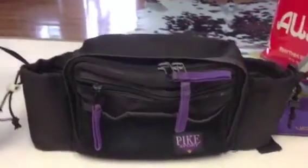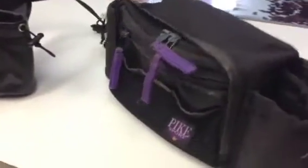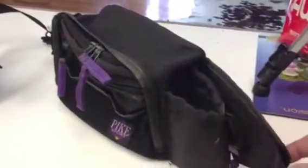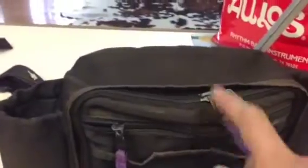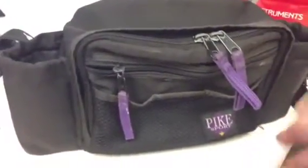So what we have here is a hip pack that a customer loves. She has her bottle holders, front pocket, main compartment, and she asked us to duplicate it.